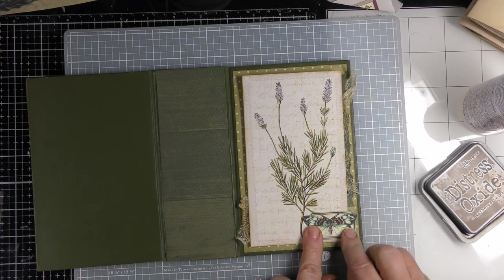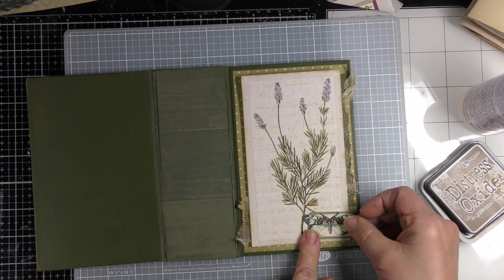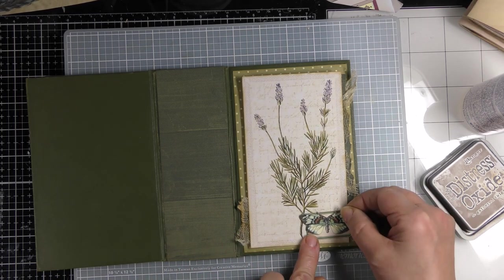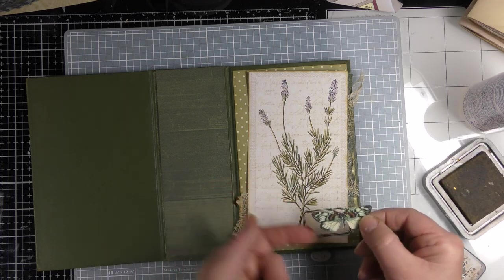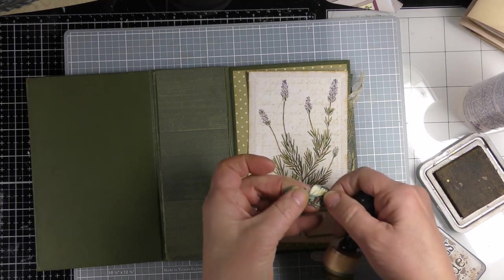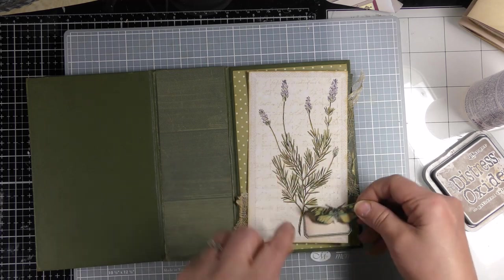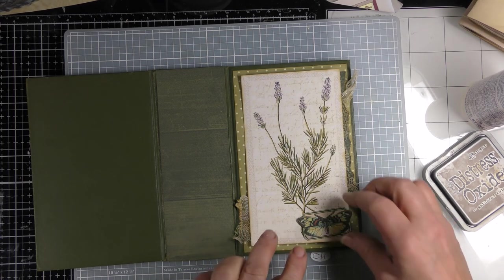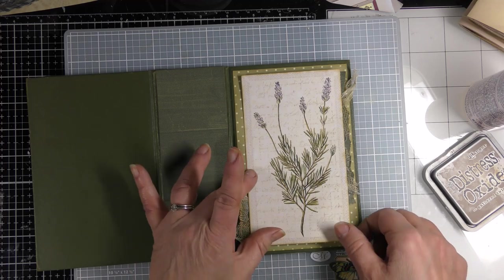I tried a couple things I didn't really like — there was a mushroom that was the perfect color but I just didn't like it. I thought butterflies and flowers go together better. It is off on the greens, so I'm going to try to mute that green just a little bit to make it look more like that olivey green. Yeah, I think I'm okay with that. I like the size of it and how it extends past the label a little bit — that makes it more interesting.